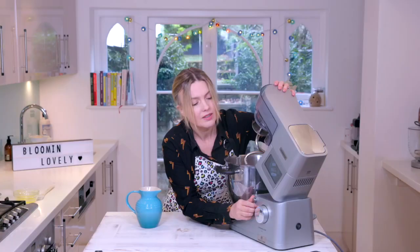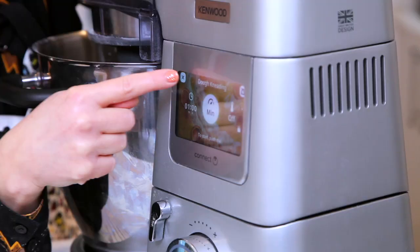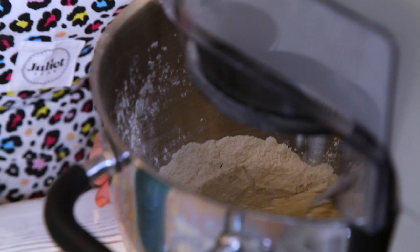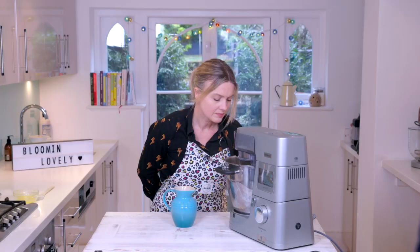So now I'm just going to bring this together. I've got a preset menu here for my dough kneading. Keeping my eye on the bowl there, seeing if I need to add the rest of that water. It just needs to come together — it'll look a bit like a shaggy porridge to start with. A touch more water I think.